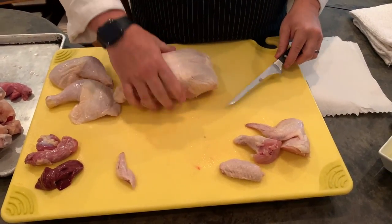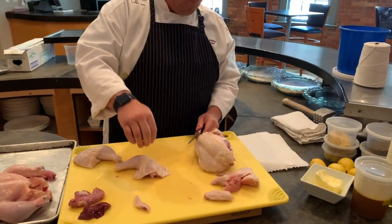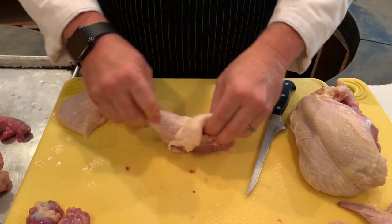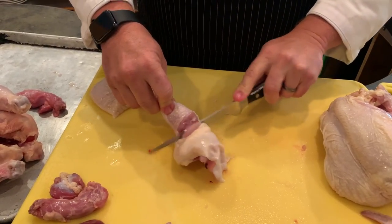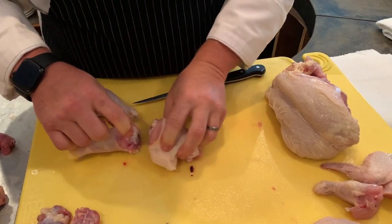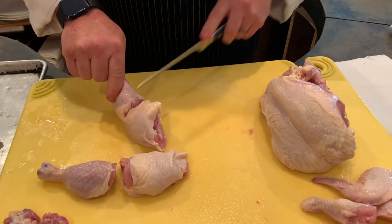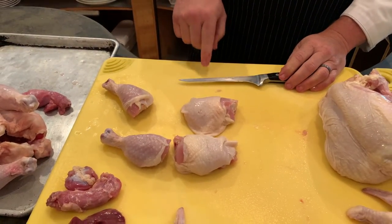Some people — if you have children, they like the legs and mom and dad like the thighs — so you want to know how to separate them. The chicken kind of always shows you where to cut. Right where you find this section, put your knife right in there and you just start to go, feeling around so you don't cut through the bone — you're cutting through the little cartilage. Now you have a nice thigh and a nice leg. The boning knife is not for cutting through bones; the boning knife is for cutting around bones.